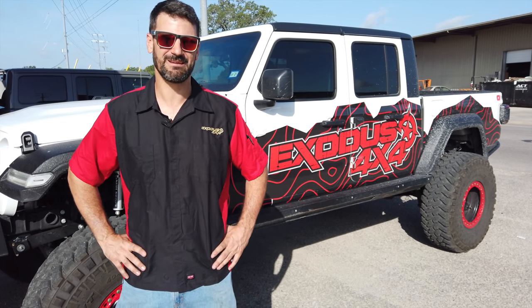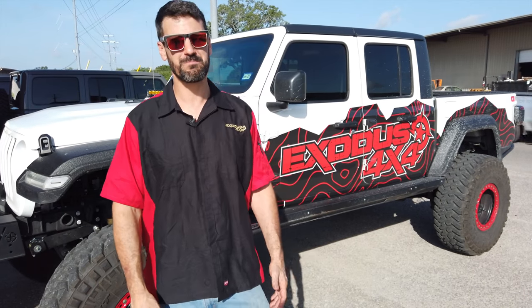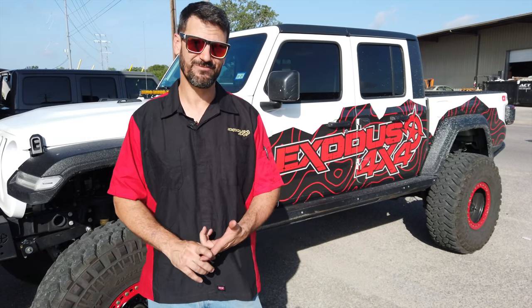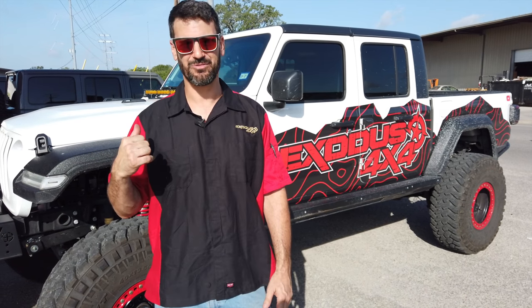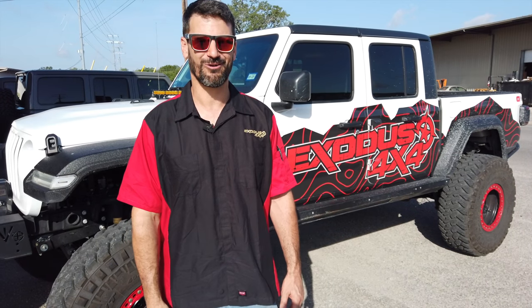I bet you're wishing your Jeep had a V8. Well, so are we. Hey everybody, I'm Bub with X's 4x4. We build badass Jeeps and other cool 4x4 stuff. In this video, we're going to be adding the 392 Hemi to our shop Gladiator. So let's go get started.